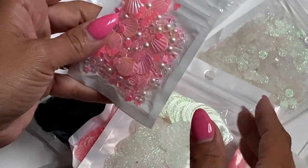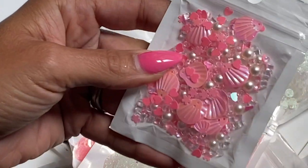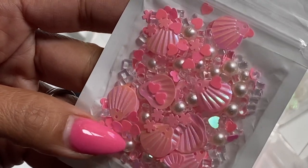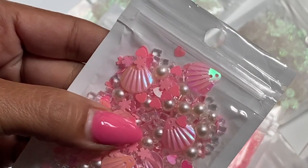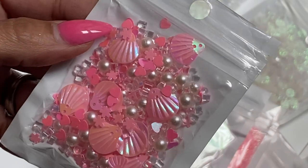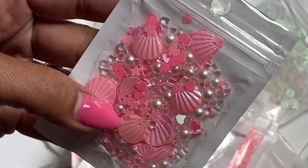I also picked up this mix of sequins that has like beads and seashells and tiny flowers and pearls and bling. I just thought this mix was so, so pretty, so I'm glad I picked that one up.